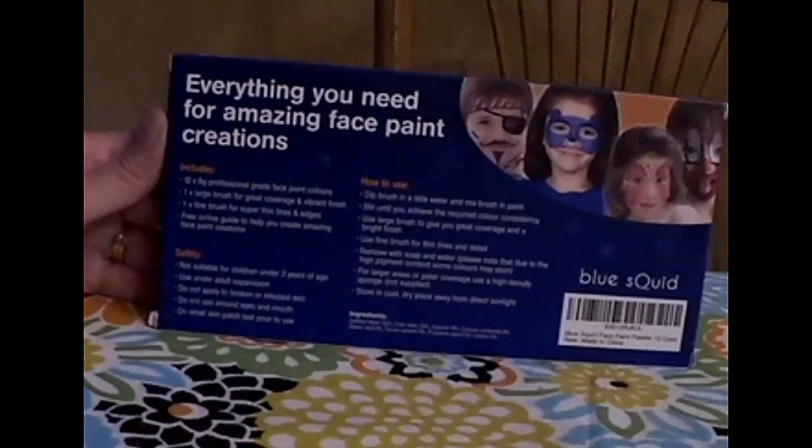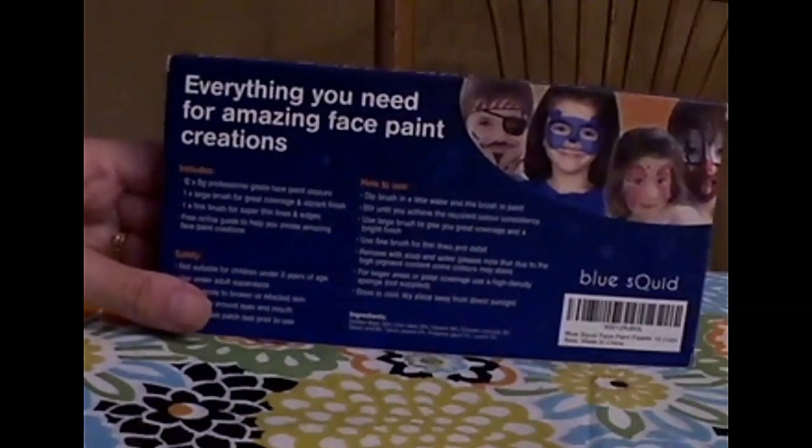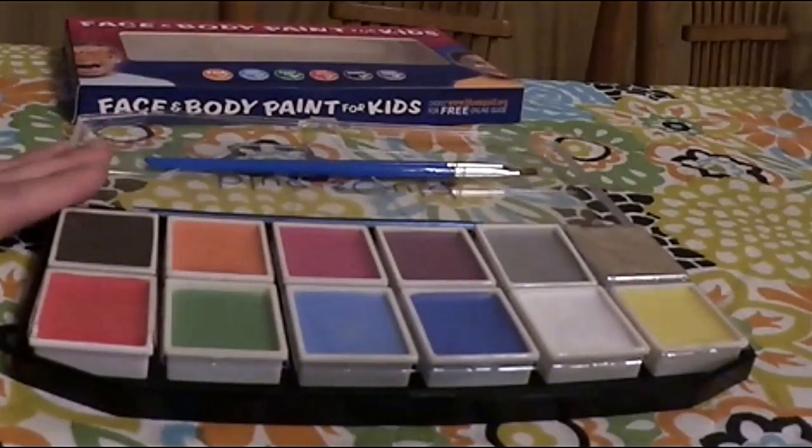There are different designs that you can find online, or you can use stencils, or go freehand if you're good at that, to do any type of design. You don't want to get it in the eyes, of course — that's not a good idea — but around the eyes is fine, like you see how they have it, as long as you're away from the eye itself.